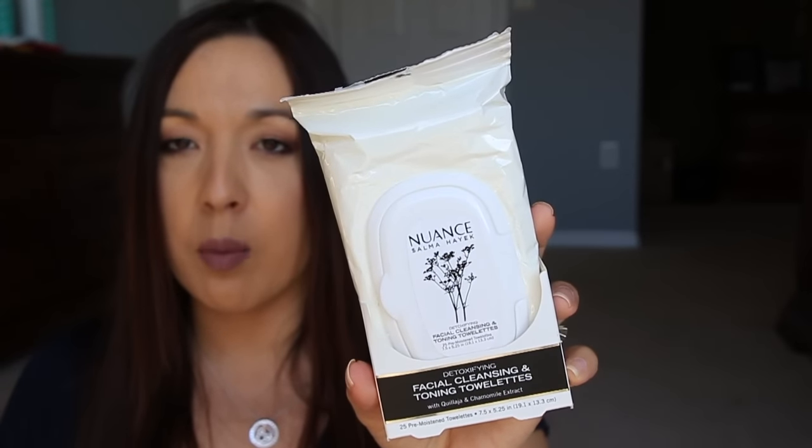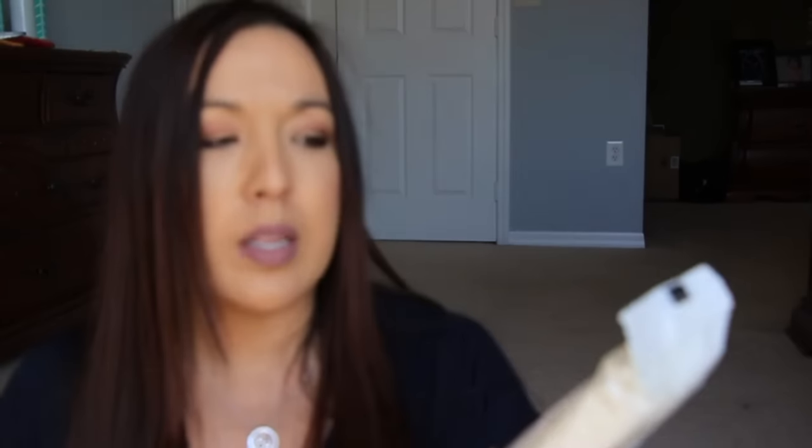I had stuck this one in here — this is the Nuance by Salma Hayek Facial Cleansing Toning Towelettes. I got these quite a long time ago. They were a little bit dried out — still moistened but I just didn't like how it felt on my face, didn't like the smell, didn't like anything about it at all. I did like the packaging because it has a little pop top, but that's about all I liked. There are 25 cloths in here and it's completely full — I just couldn't use it.